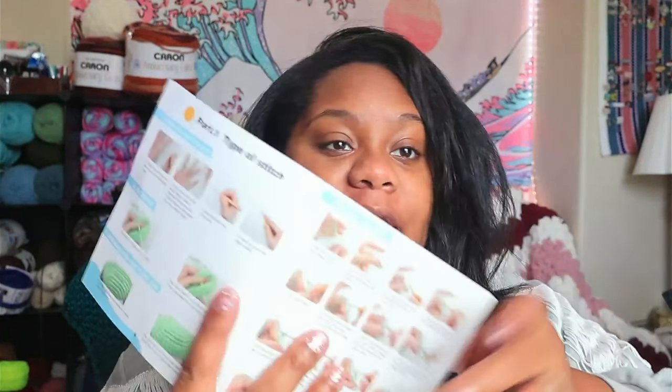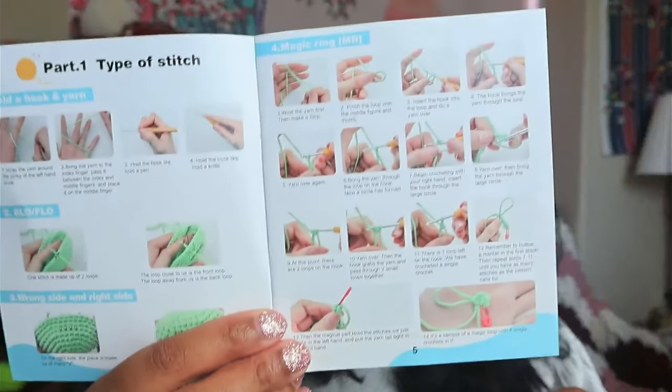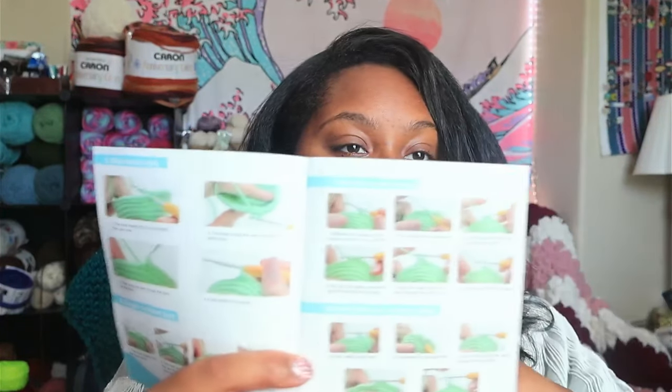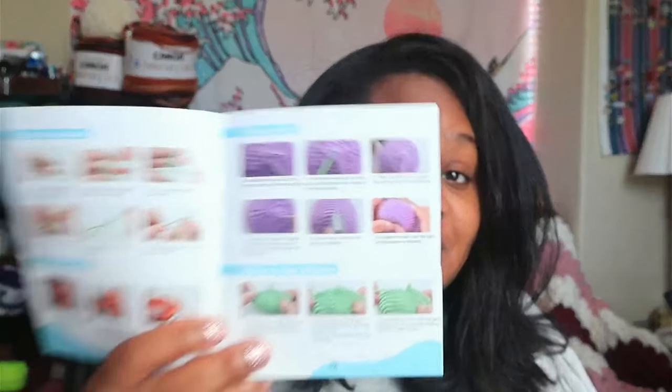But it does have a booklet that says 'basic stitch instructions.' It has pictures of stitches, different types of stitches, step by step. It shows you how to do slip stitch, half double crochet, double crochet, single crochet — all in U.S. terms — invisible decrease, and all that good stuff. It also shows you how to close the ball and undo stitches, which I don't see a lot in booklets like these. So that's really helpful.